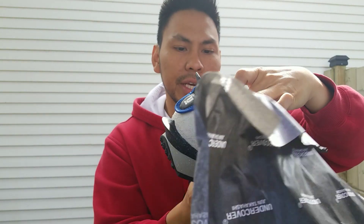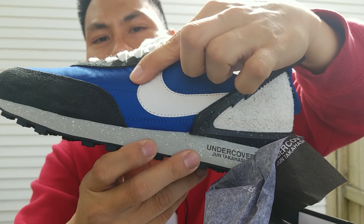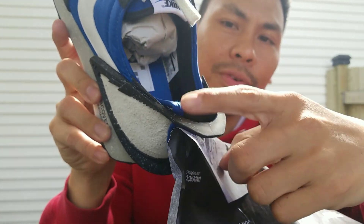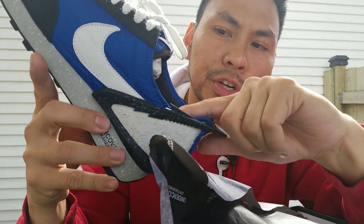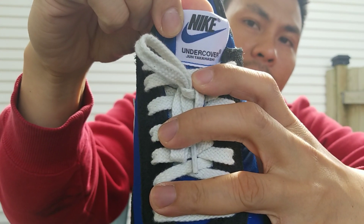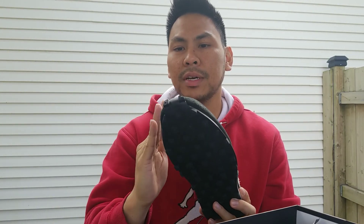On the midsole it says 'Undercover by Jun Takahashi,' so it's really nice — very simple yet very unique. The swoosh is made out of a very thin material of leather, which I'm not really thrilled about, but the sock liner is leather and I really dig that because it won't get dirty as fast compared to other materials. On the tongue it says Nike Undercover. It's a really really nice shoe — I don't know why people slept on it.